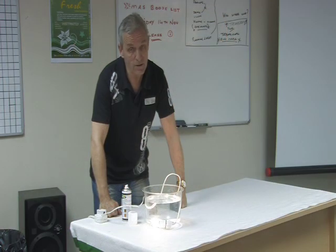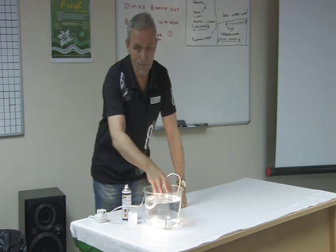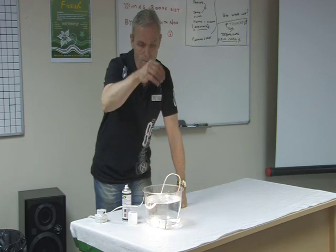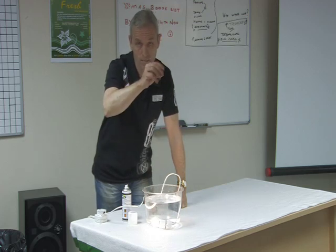Water and electricity don't mix. You've probably seen the films where somebody throws an electric fire into the bath. So you don't put your hands in the water either. Water and electricity don't mix — except with Aquastop.